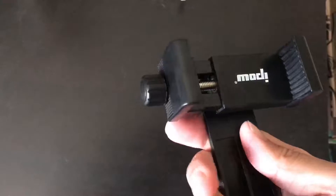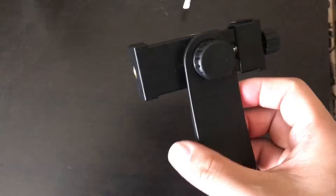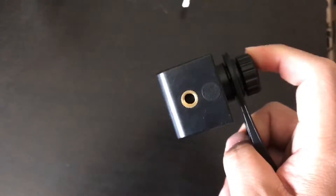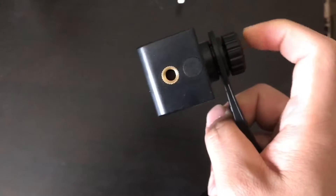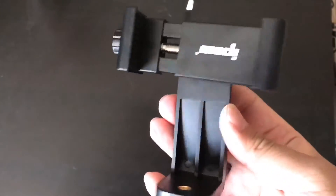The build quality overall is okay, but you can see there's a little bit of flex. That's all for the mount.